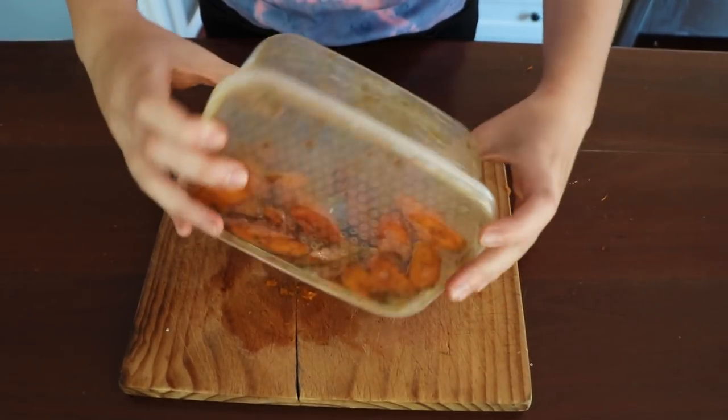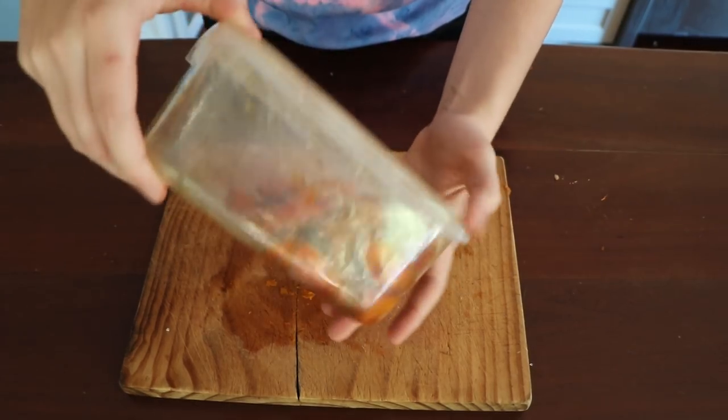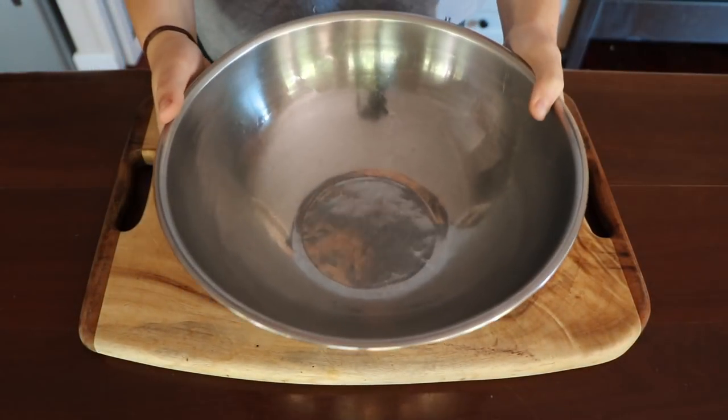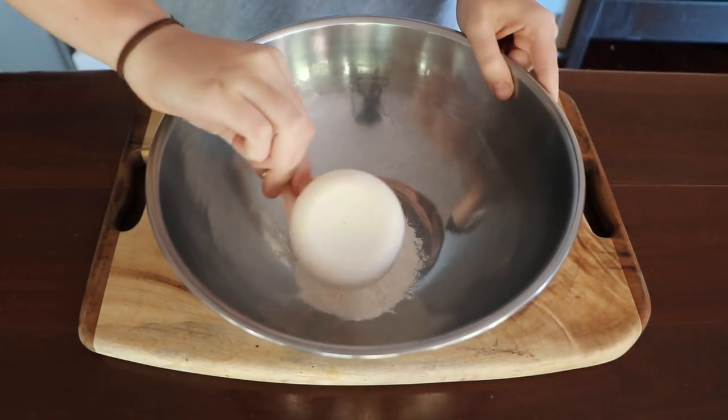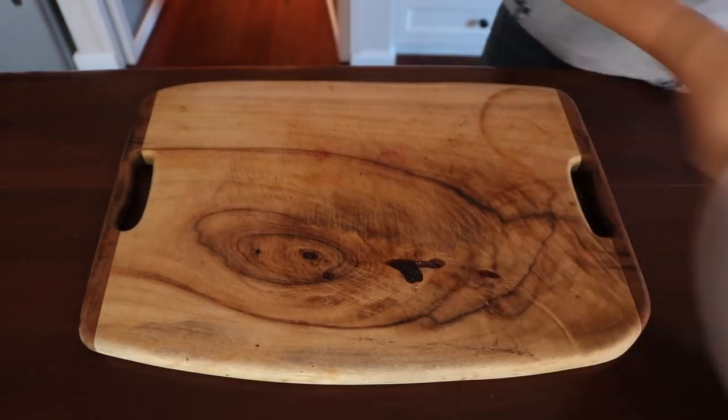I put the lid on and gently tumbled it around — I thought this was a good way of evenly coating the carrots in the marinade instead of using a spoon, because a spoon might break them up a little since they are fragile. Then put them in the fridge to marinate for a couple of days.